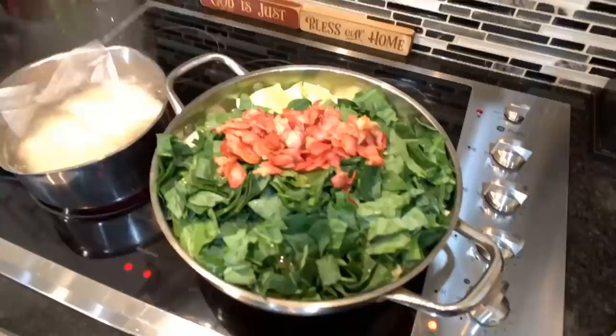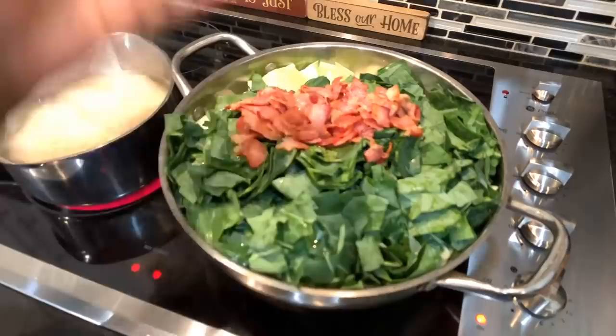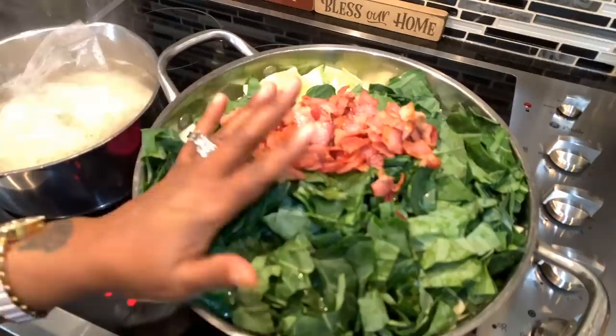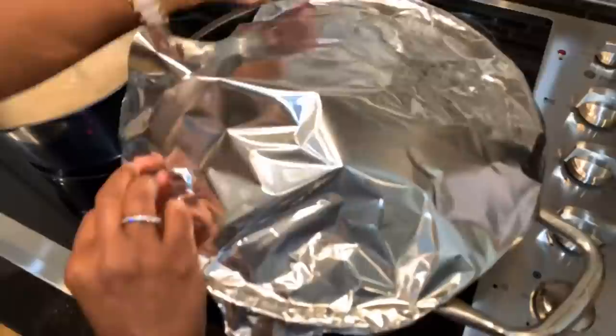I've cut about six big pieces of greens and put them on top of the cabbage, vegetables, onions, and all the spices. I've removed some of the bacon oil from the pan, leaving just a little bit. I won't stir it right now because it's piled so high — wait till it cooks down, because it's going to cook down a whole lot. Once it cooks down, you can stir it around. Make sure you taste it and season as needed.